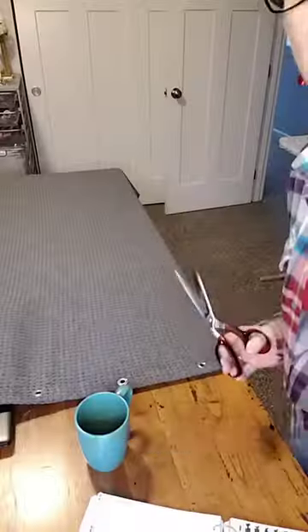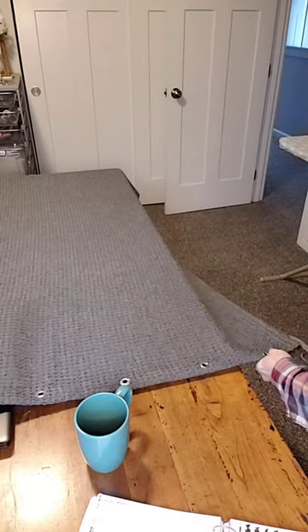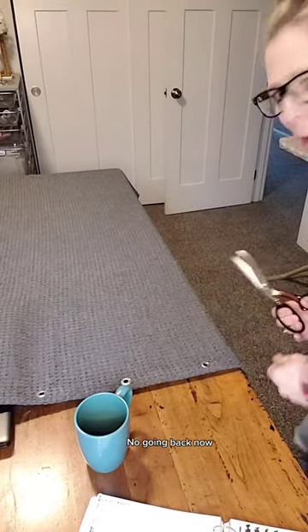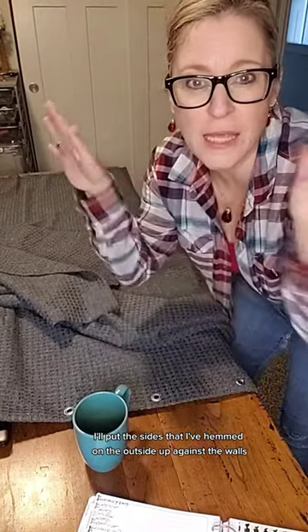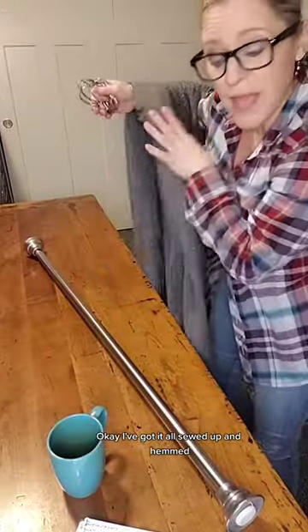So I'm going to take this shower curtain that I bought on clearance, cut it in half lengthwise, and hem the sides. Let's hope it works. The scariest part is cutting it down the middle. No going back now. Now to hem each side. I'll put the sides that I've hemmed on the outside up against the walls to kind of hide it. That should be good. I've got it all sewed up and hemmed, and I've ironed it.